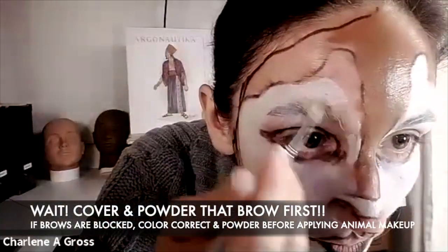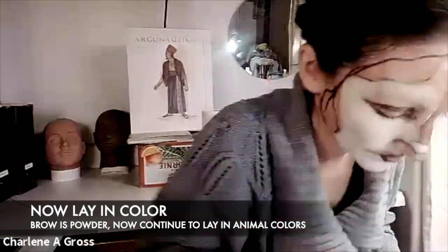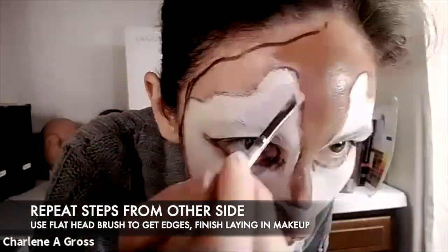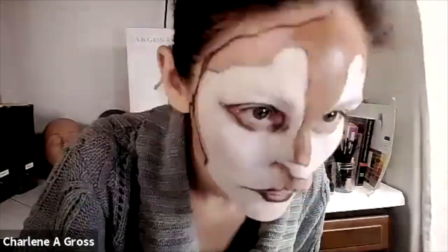I forgot to color correct and powder these down, so give me a moment. I'll finish laying in that really pale foundation color, getting my edges with my nice flat brush. Remember to charge that brush up and keep it nice and flat to really get a good crisp edge.